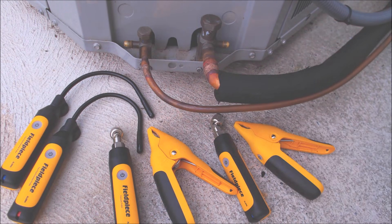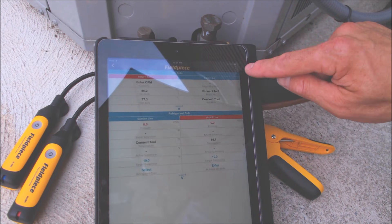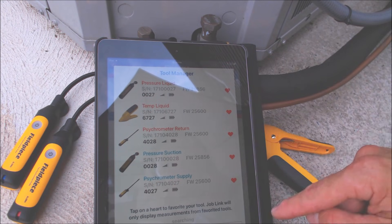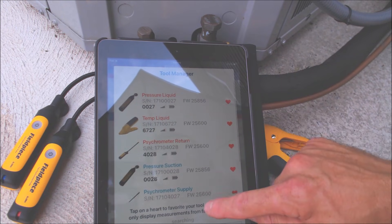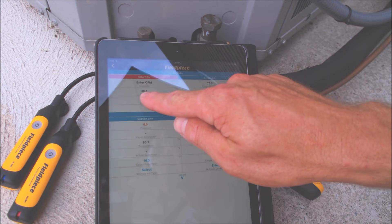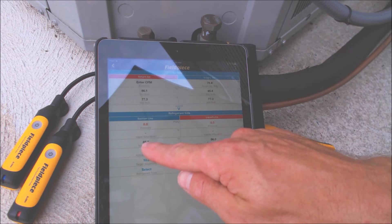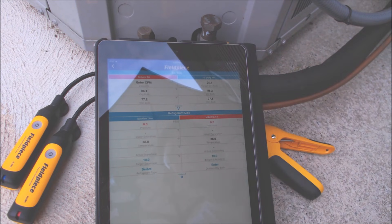Once they're all on, go into the Job Link app. Click on measurements and at the top right there are three circles — click that and go to tool manager. This shows you all your tools. You can disconnect your psychrometers by unchecking them, but if you want to use all of them make sure they all have the red heart. Hit okay and now we read a liquid line pressure of zero and suction line pressure of zero, so those are good. Return air temperature is 86.1, supply air dry bulb is 85.7, and suction line temp sensor reads 85 with liquid line at 86 degrees.